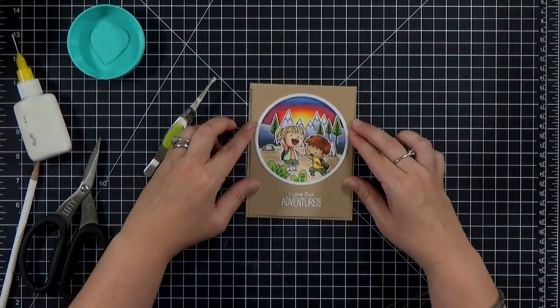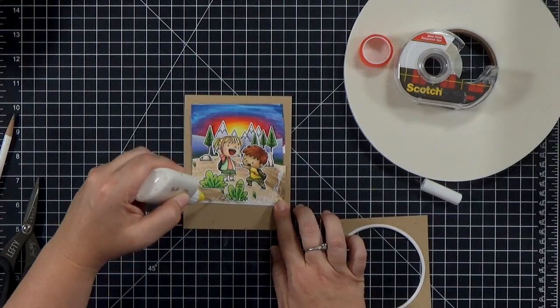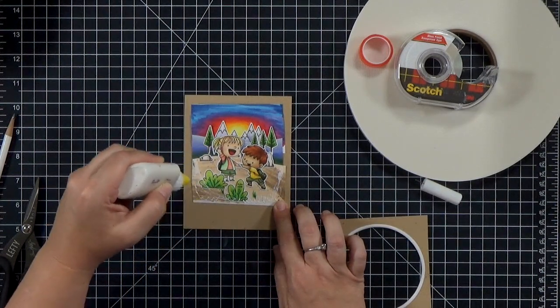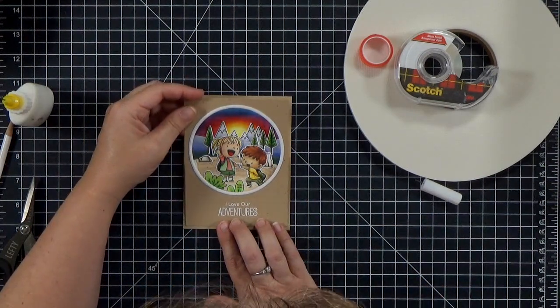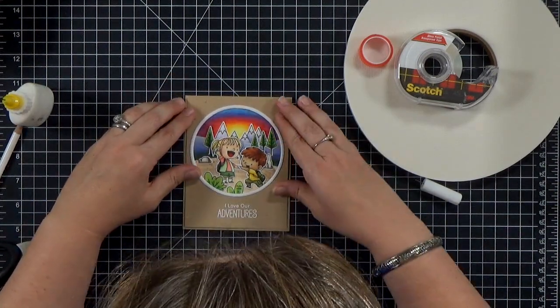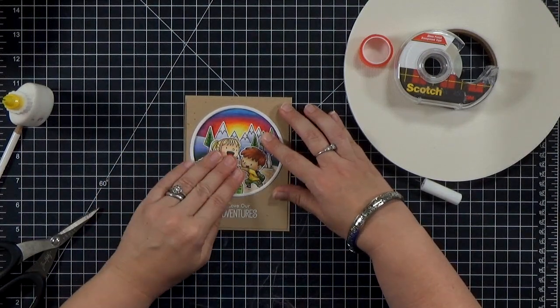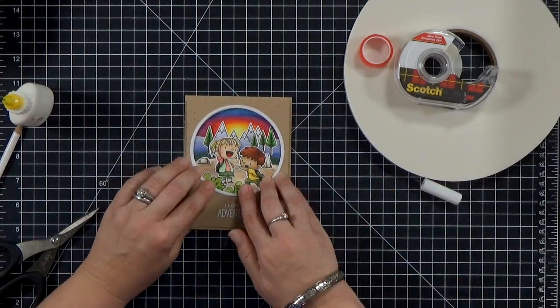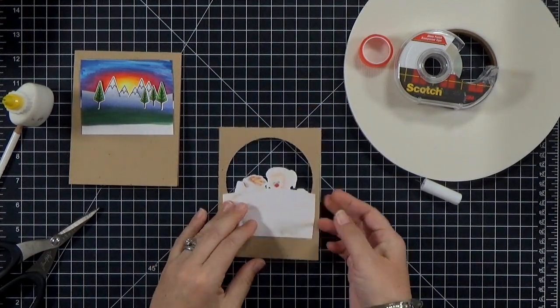Now I want to glue that top layer where the characters are to the frame, so I'm just going to put a crescent of glue there, pick it up with the frame, and make sure her head doesn't stick up so high that she covers the sunset - because that's kind of the point of the card.